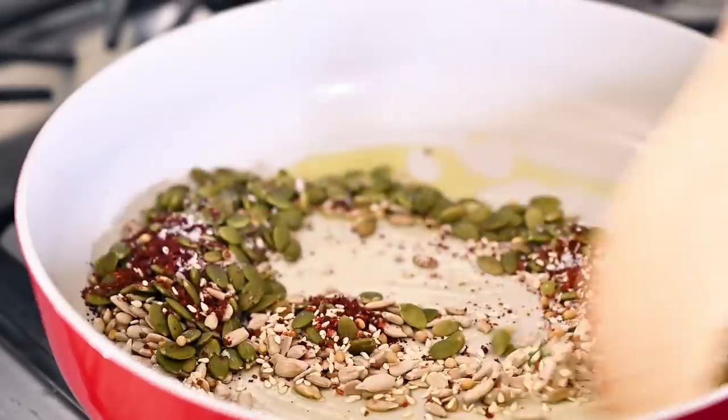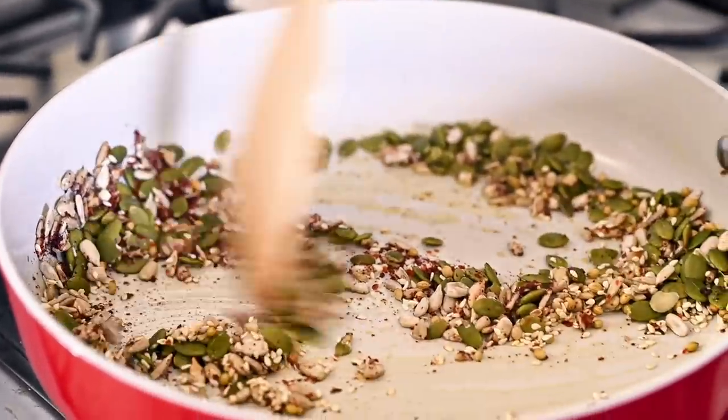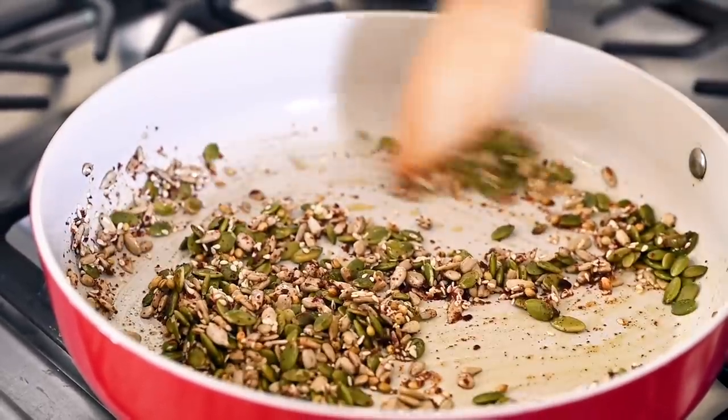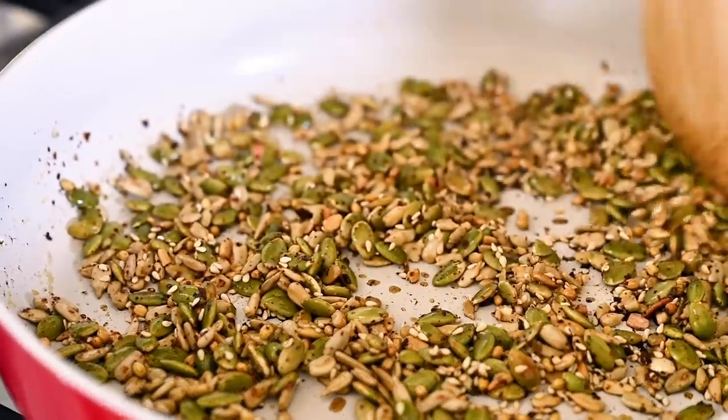Aleppo pepper is mild, a little fruity, a little earthy — I really love it. If you can't find it, feel free to use crushed red pepper flakes, but use about half the amount since they are quite spicy. Sumac is another ingredient I love — it's bright and lemony. Again, if you don't have it, you can omit it.